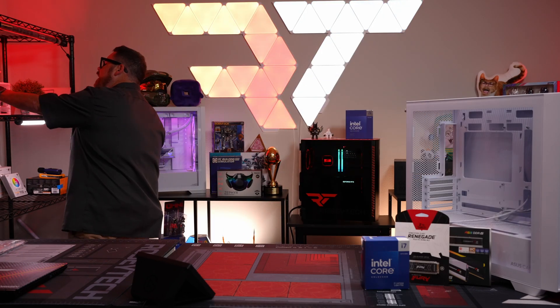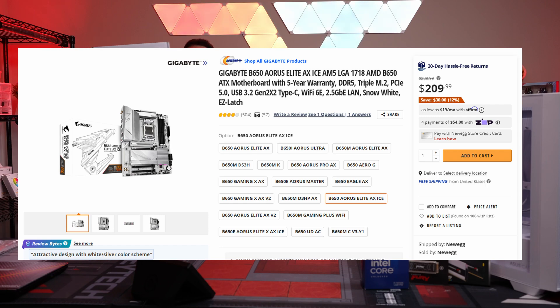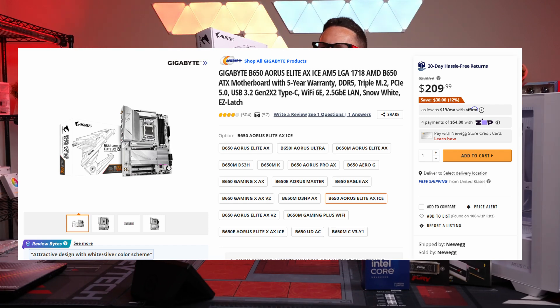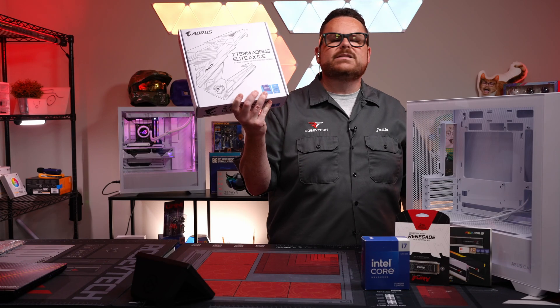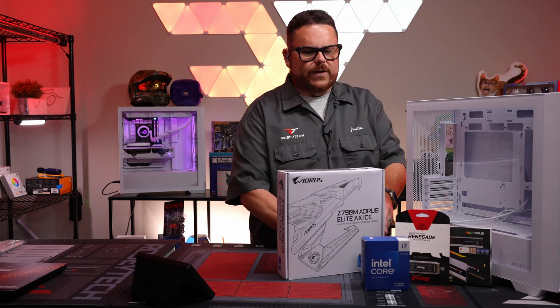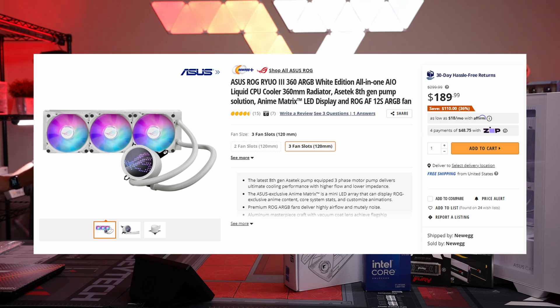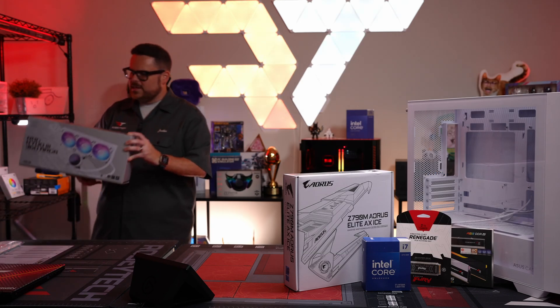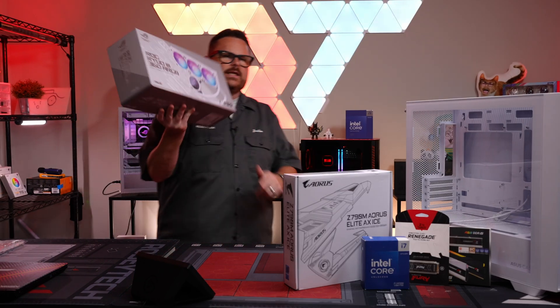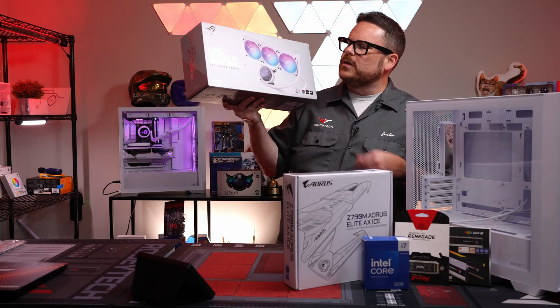For the motherboard, we're using a really beautiful board — this is the Aorus Z790 Elite AX Ice. The PCB and all that stuff is all white, so it should make this build look super stunning. For our cooler, I really like this one — this is the Asus ROG Ryuo 3 360 ARGB. It's got that cool matrix LED screen, which will be absolutely beautiful.